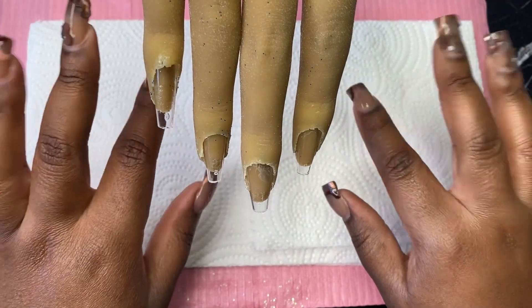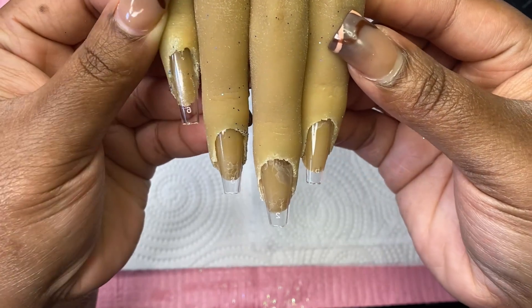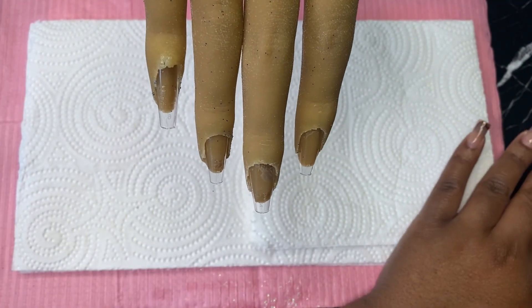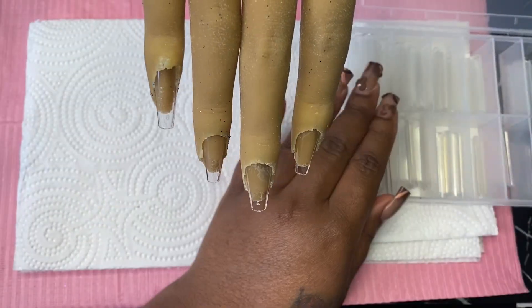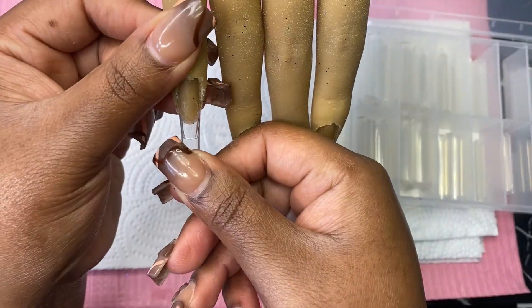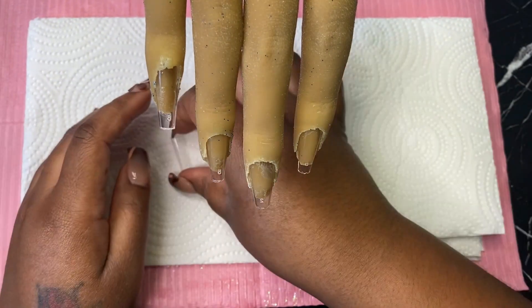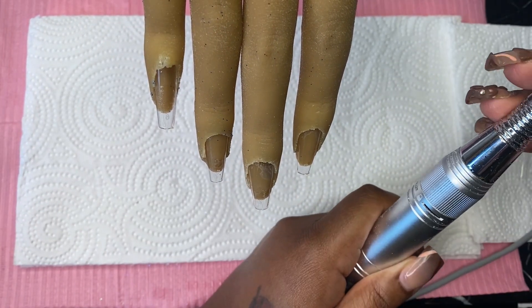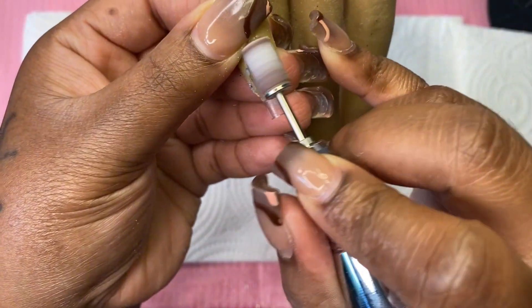Hey guys, it's Lady Alicia, welcome back to the channel. Today we're going to be doing a blue Christmas set. I've already gone ahead and glued on the artificial nail tips onto the practice hand. Now I'm going to go ahead and add the tips, cut them down, and remove the shine. I'm measuring the nail tips to make sure I have the right size, then I'll go in with my sanding band to remove the shine off of the artificial nail tips, and then I am going to glue on the nail tips.